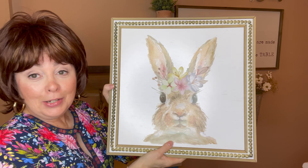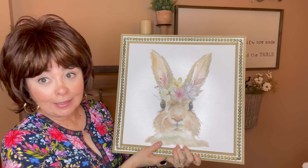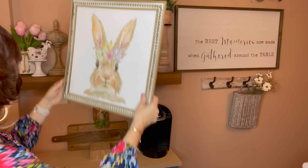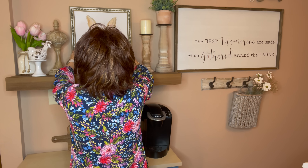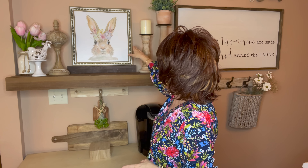I just had to use this bunny picture from Walmart — he kind of matches my plates. I'm going to put it right up here. I think that is beautiful. It adds such color and life, and I love that bead detailing — it adds a lot of texture and warmth to the area as well.